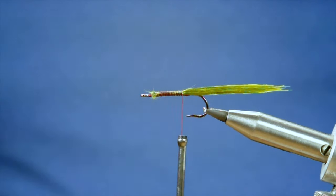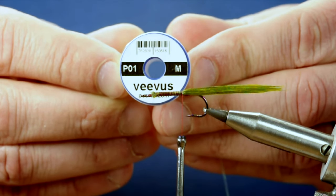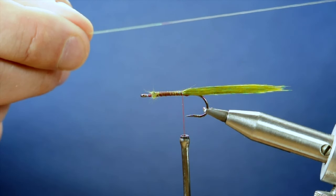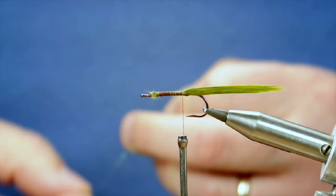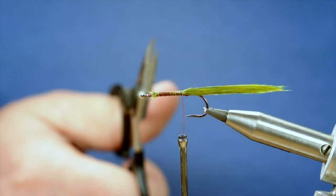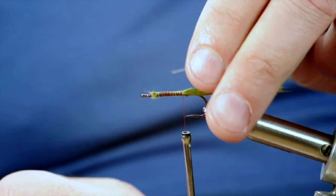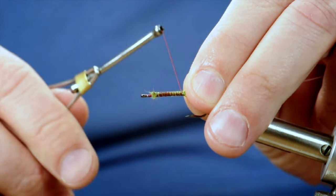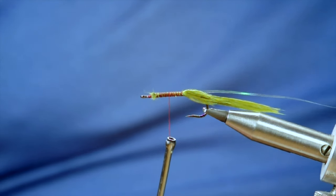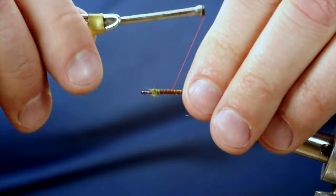Next I'm going to add a ribbing material, and what I'm going to use is Vivas Pearl — this is the medium. It's a nice shiny rib. I'll just take a little snip of that and bring it up to the shank. I'm just going to catch it on my side, and if I turn that up to the light you'll see what I've done — it's just caught in there. And I'm going to come back.